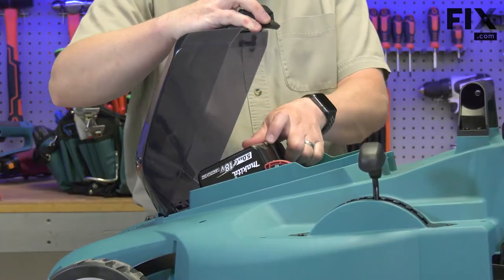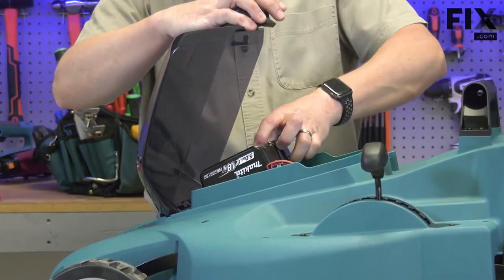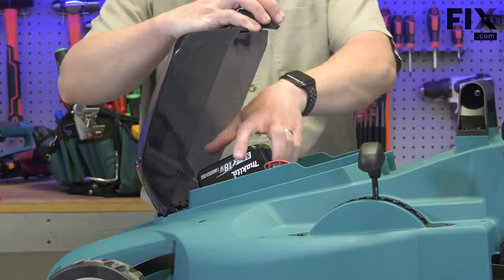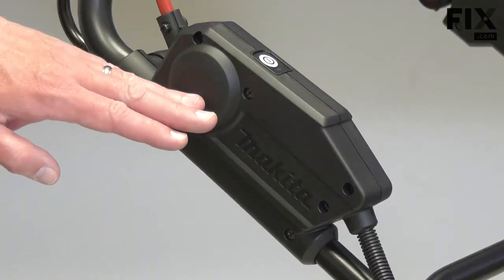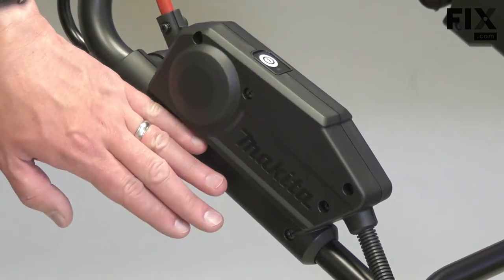I'll begin by removing the batteries so the mower can't turn on while we're working on it. Now I need to access the switch. I'll do that by removing the cover.